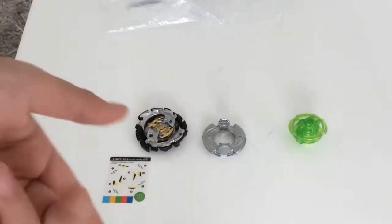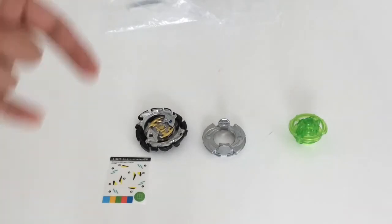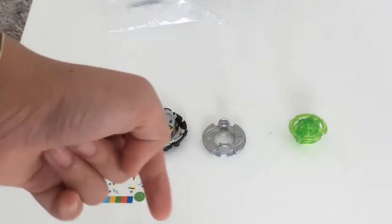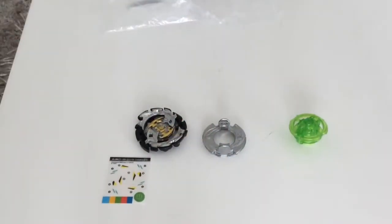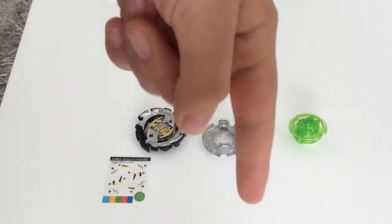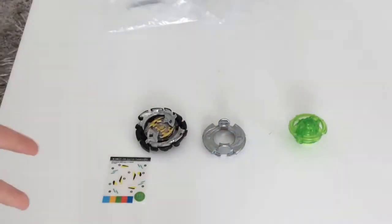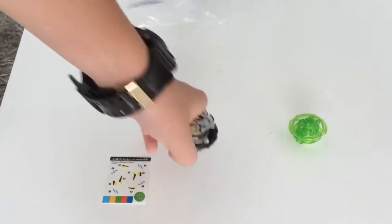If you want a shoutout, comment down in the section below. The shoutout this video goes to Burst Blader, who commented in my Winning Valkyrie unboxing video — congratulations Burst Blader! Also, if you want the Winning Valkyrie, just click that little subscribe button before the 25th of May, until I reach 150 subscribers.